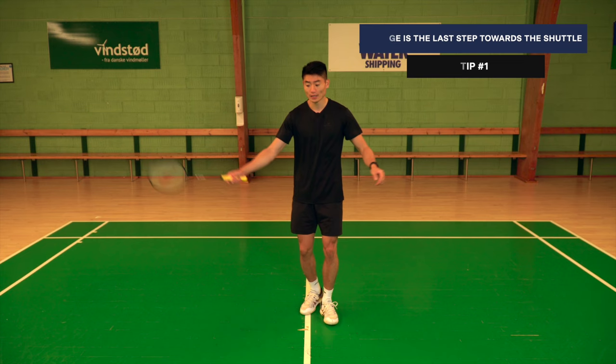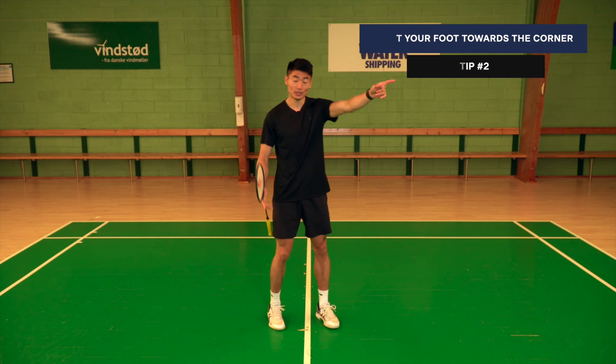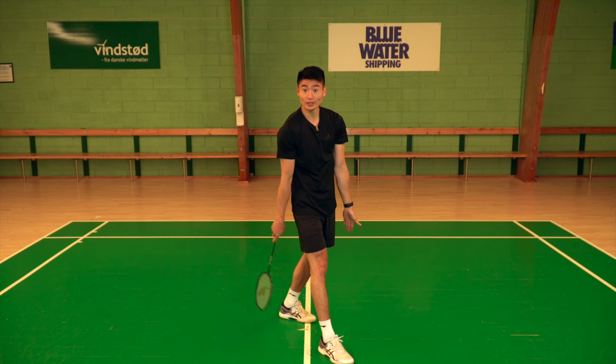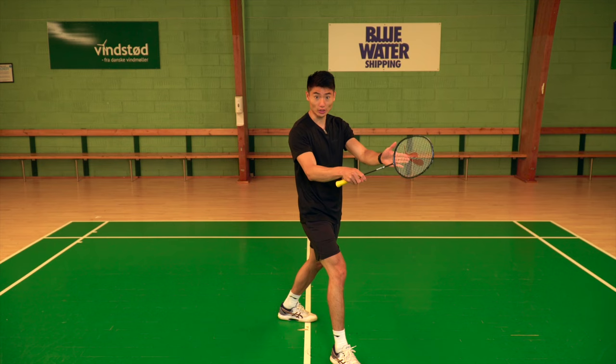A key element when lunging on court is that your foot needs to point at the corner you're lunging towards. If I'm lunging towards my backhand corner at the net, then my foot points towards that direction in my lunge — not sideways. That would put a lot of pressure on my knees. I'm lunging towards the direction that the shuttle is at — that's super important.